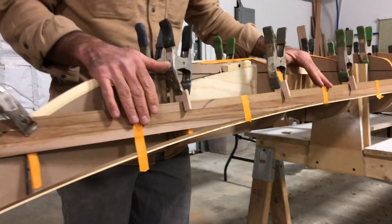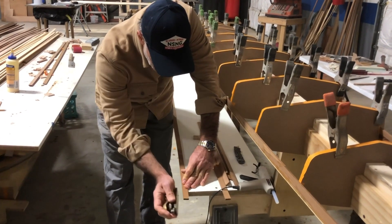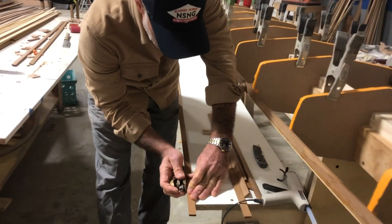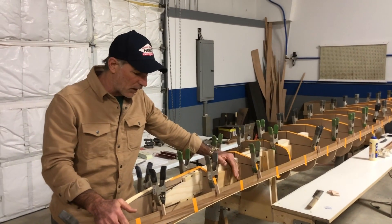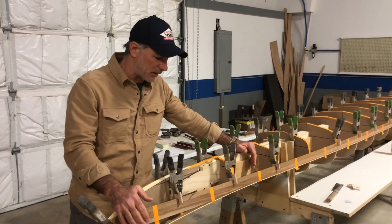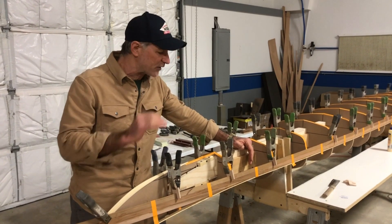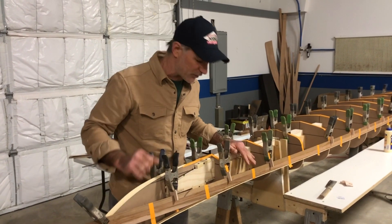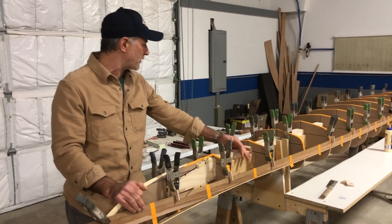I learned how to bevel today. You have to bevel each one of these pieces of cedar in order to make it work as you're coming around — so you have to bevel the back end. I'm waiting for what's called a robo planer coming from Nick Schada's company, Guillemot, where it's going to make that a lot easier. Hopefully next week we can move a lot faster because I'll have that robo planer and I won't have to do it the old-fashioned way.